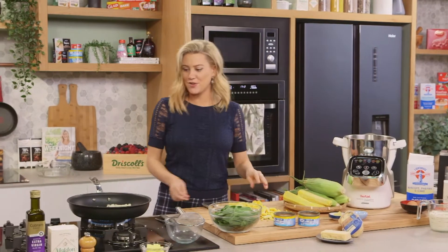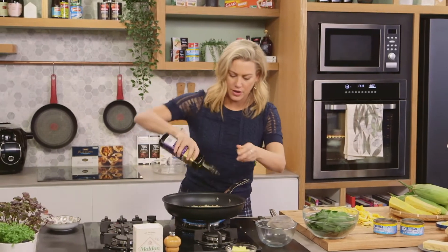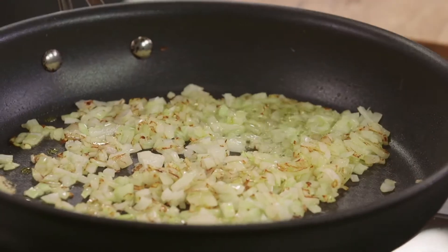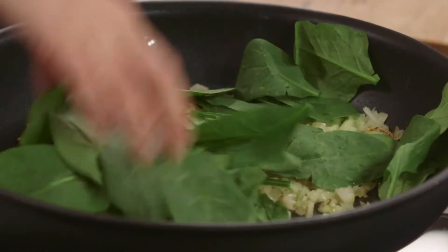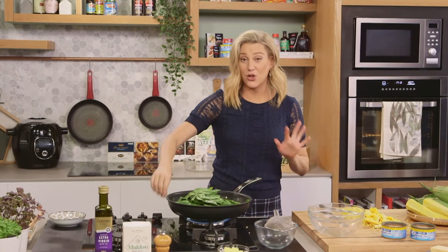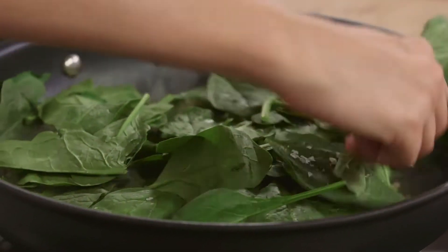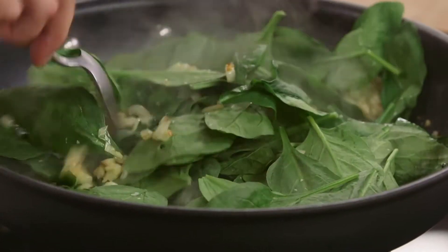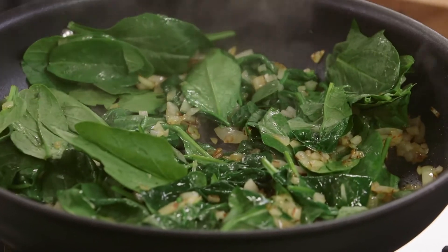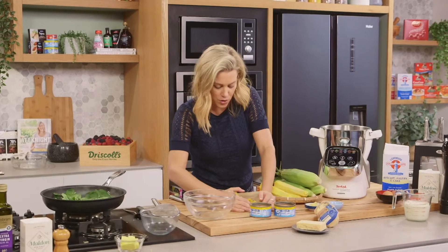Now let's have a look at these onions — they've softened up, just give that a shake. I'll add another splash of olive oil and now we can add our spinach. So a few large handfuls of baby spinach. When I add this I like to add a pinch of salt and turn the heat off. The residual heat in that pan will cook it so it just wilts and still stays vibrant green. See how it starts to wilt straight away? We're just going to let that sit there until it cools down.